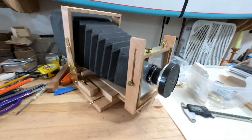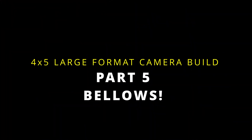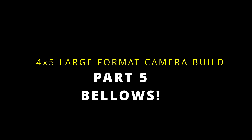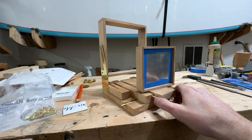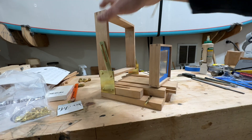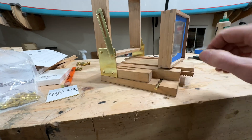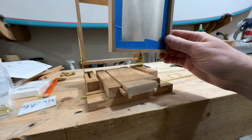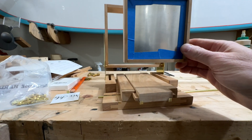This looks like it can do something. So now that I've got the rear standard height set, at least this distance here off the focusing rack or the base, now I can figure out where this is going to sit.